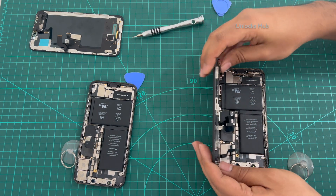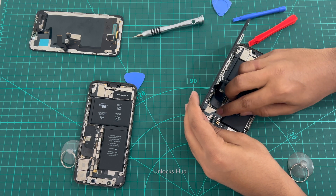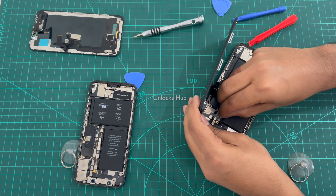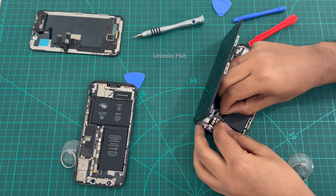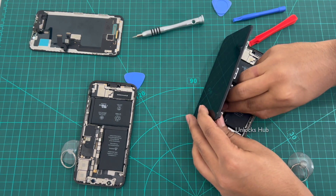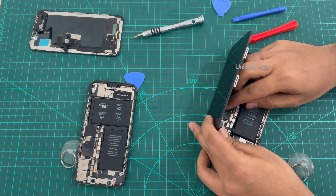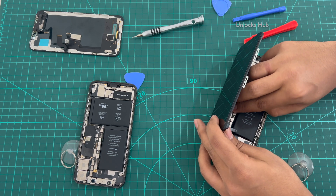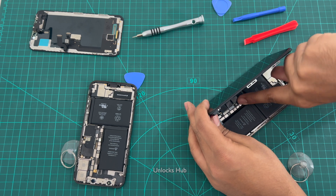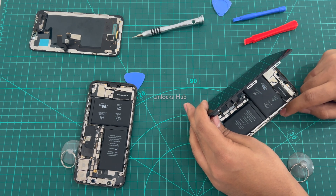Let me plug it all back in — you have to do this very carefully. So one connector is connected. Let me connect the second one. I've connected two connectors and the third one is a tricky one. Let me connect it carefully. So that one is in place now.